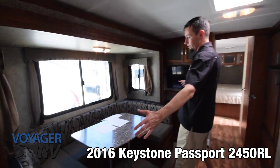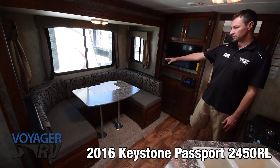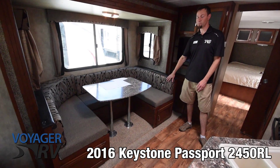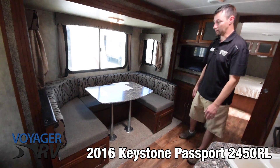Coming around here, you do have the dinette slide-out. The U-shaped dinette gives you a great space just for sitting around and visiting with friends. Also, if you do need to use this for extra sleeping, it's really nice that you've actually got a longer sleeping area as well.